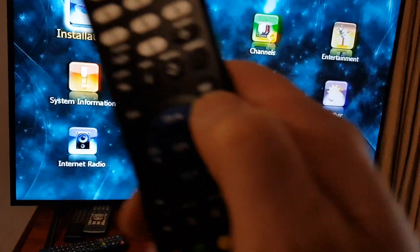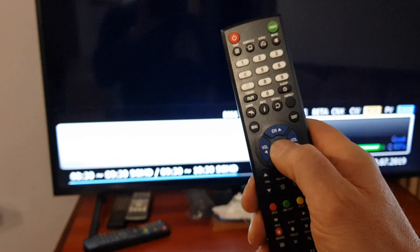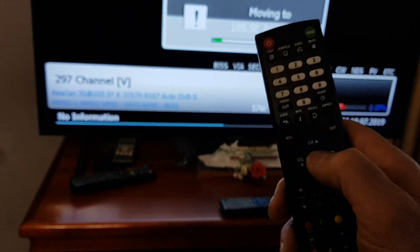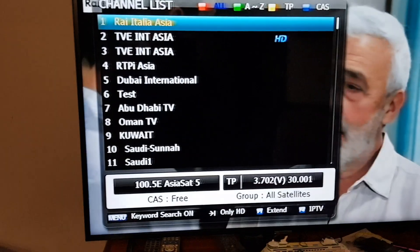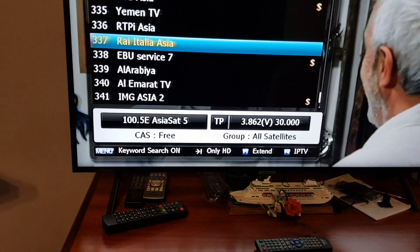Press exit again, then press OK. You can change channels using the down and up arrows and see the services. Press OK to bring up the channels. Since this is a motorized dish, use the left and right arrow buttons. The old RAI comes up on channel one — that's TV Sekai International. Then press up to keep going through channels until you find the new RAI.